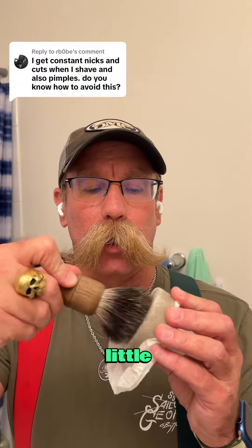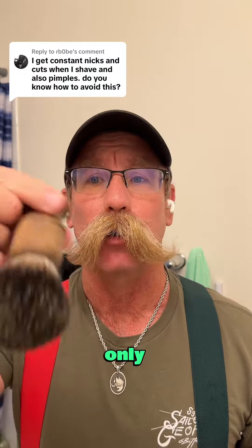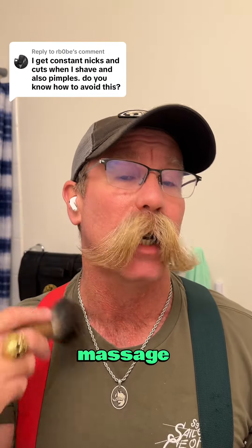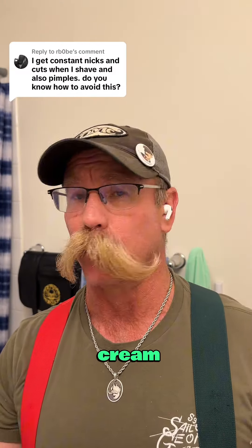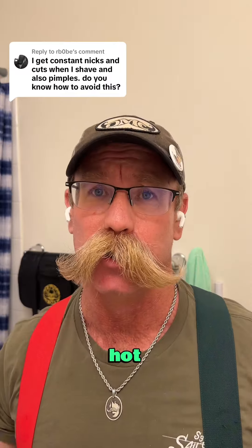Lathering it up with a little bit of water loads up the brush, and when you put that on your skin, not only does a brush like this exfoliate your skin, but it also massages the skin and preps it for shaving. So maybe you just have a can of shaving cream, which is fine — put it in your hands and rub it on your face after you get a hot shower.